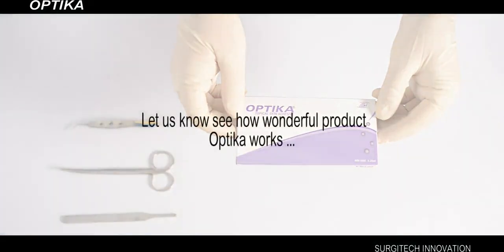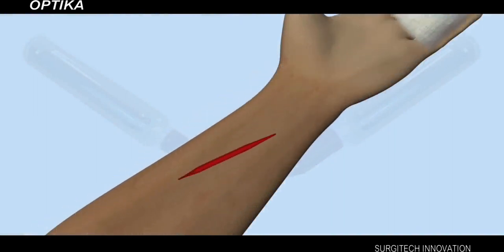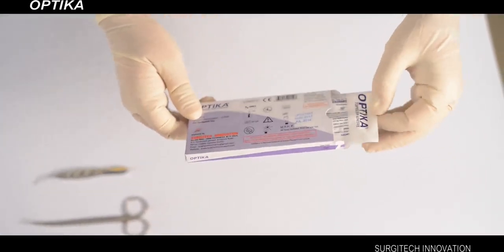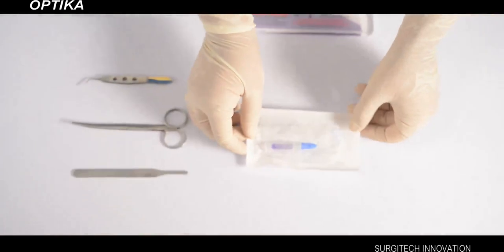Let us now see how this wonderful product Optica works. Wounds should be cleaned and dried completely. Now remove Optica from the pouch, and lay the Optica pouch on the table.